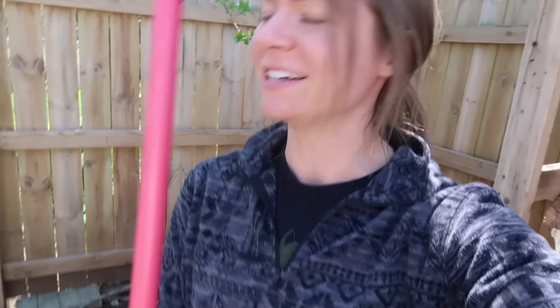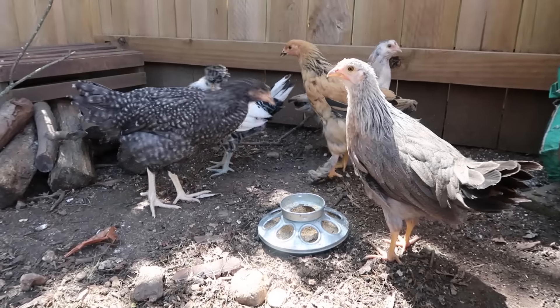While the little babies are eating, I stand out here with a rake and shoo away any big girls that try to eat their food. That's how you know you've become a crazy chicken lady.